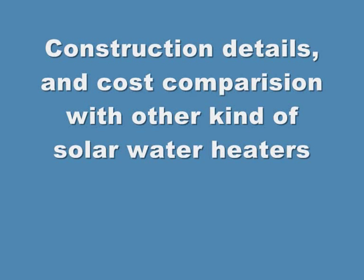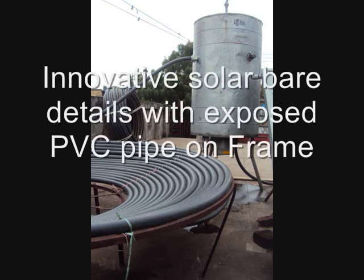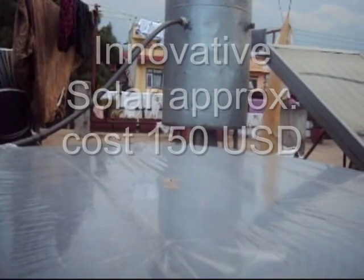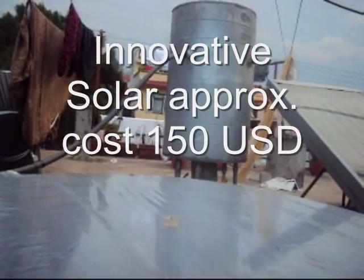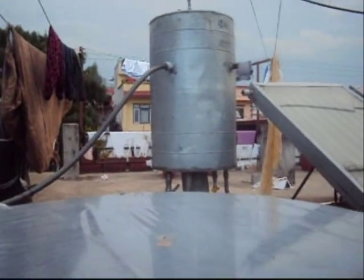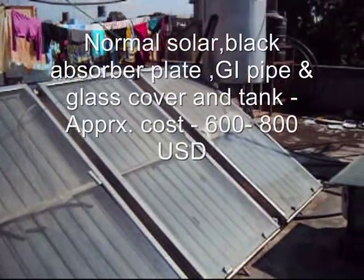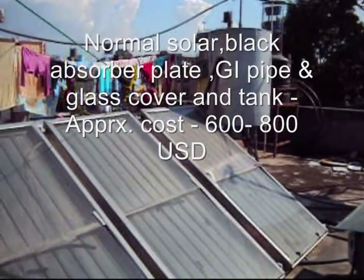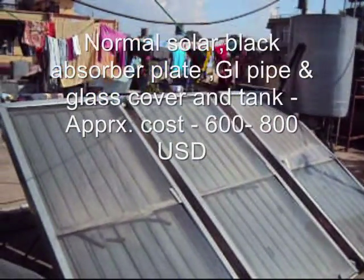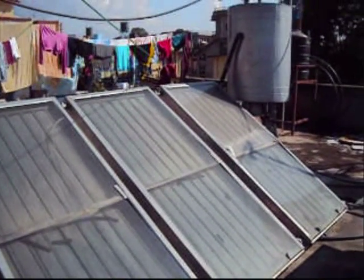In this video we shall show the construction detail and comparison with other solar water heaters. This is our DIY passive solar water heater, which should not cost more than 150 USD in Kathmandu. A normal solar water heater, which we see on everyone's rooftop in Kathmandu, should cost more than 800 USD because it has an MS black plate absorber, a GI pipe, and a glass cover.